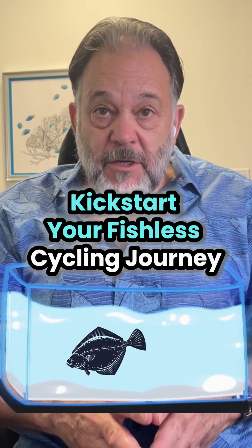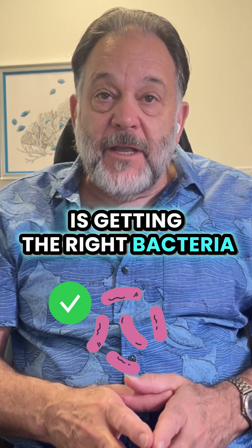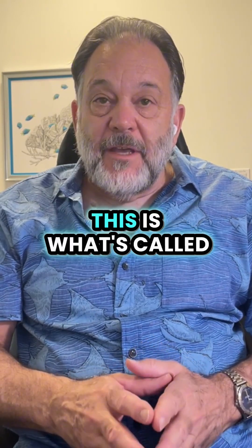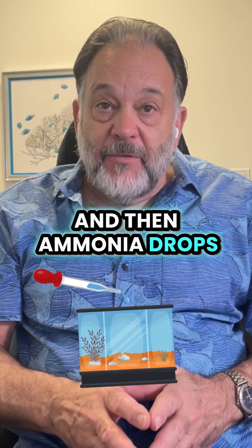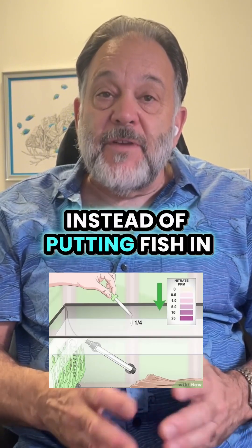The most important thing you can do in the beginning of your aquarium is getting the right bacteria established so they can handle the fish waste. The safest way to do this is what's called fishless cycling — you're adding ammonia drops and measuring the ammonia and the nitrite instead of putting fish in the tank.